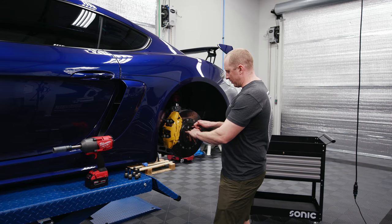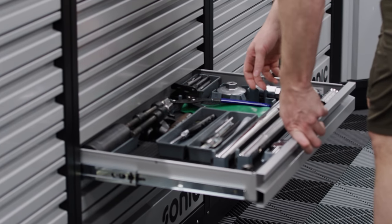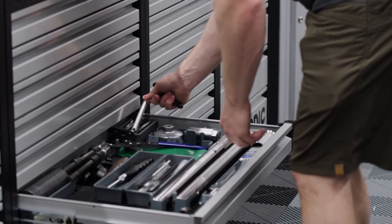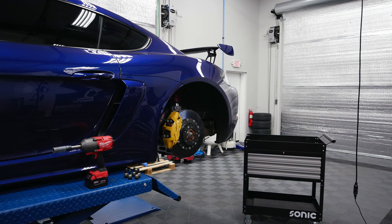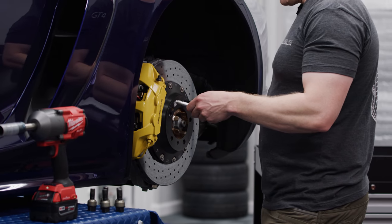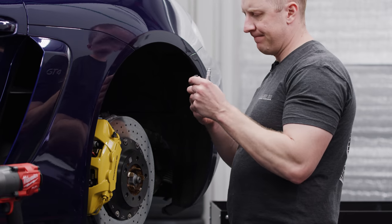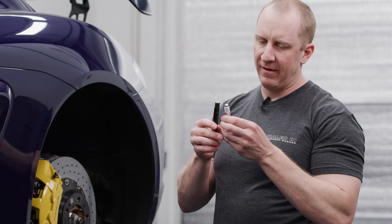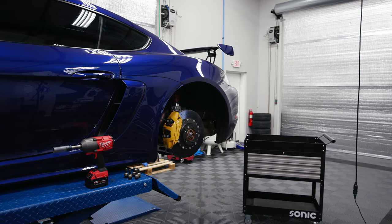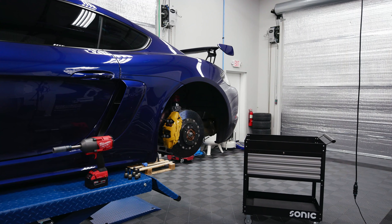The wheel guide looks like this — I just don't have the right thread pitch. These are M14 by 1.25, I believe, and the GT4 takes M14 by 1.5. I've got 15 of them but just not that size. But we're okay, we made it out alive.